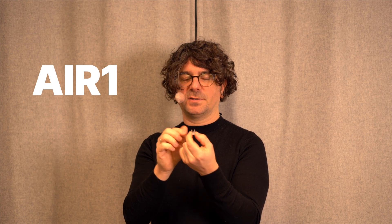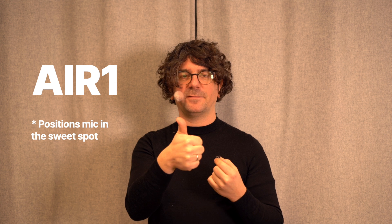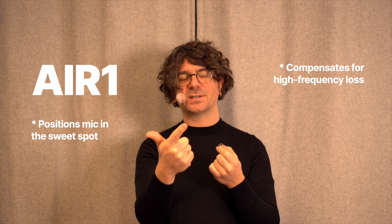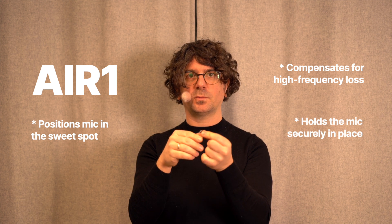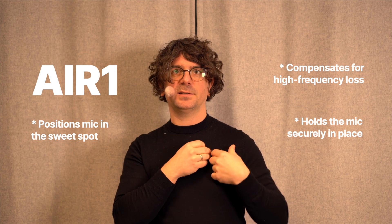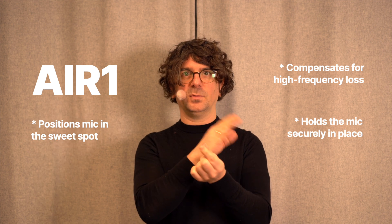So we made sure the microphone is in the sweet spot to give you the best possible wind reduction. We are compensating for the high-frequency loss of the fur. And we made sure the microphone is not wandering around when a talent is touching their clothes and wardrobe, so the microphone can move inside the windshield. Basically, we made sure you always have a consistent performance from your wind protection.